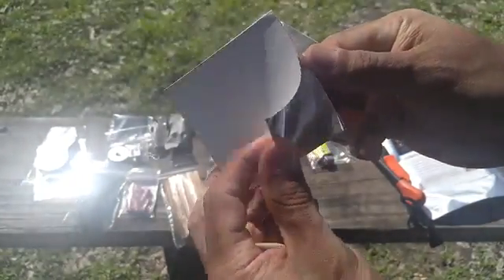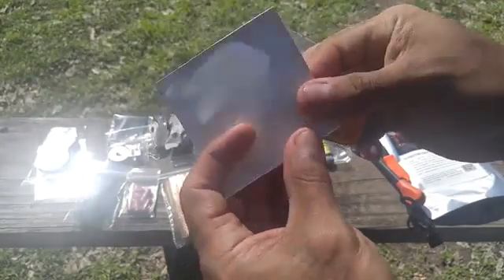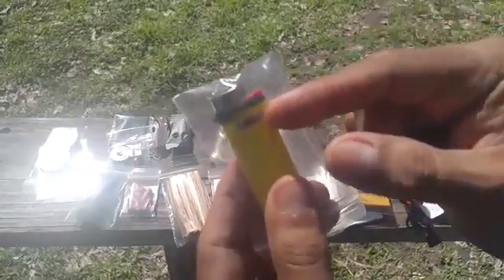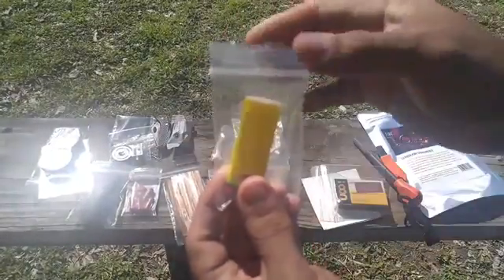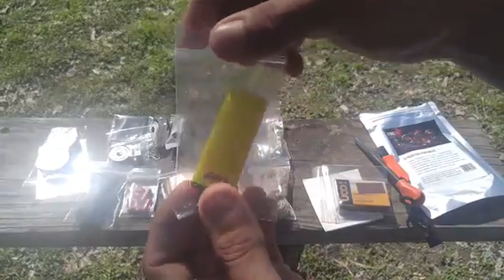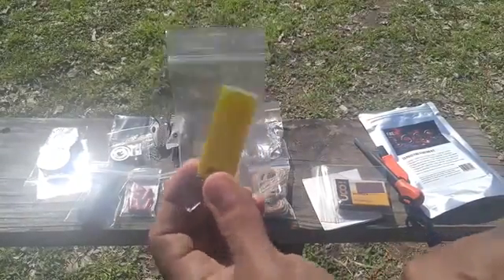Right here we have the waterproof matches, which come with a striker. This right here is a foil piece of paper. It also comes with a Bic lighter that has a wire around it so that if you accidentally hit the button it won't waste your fluid. I also like that everything comes in individual packs — that is very well thought out.